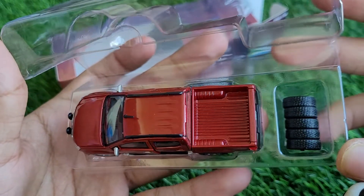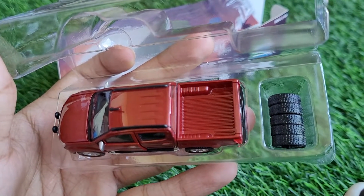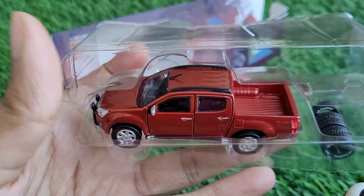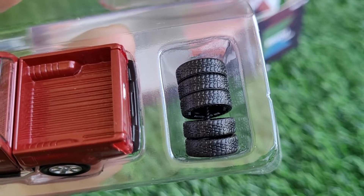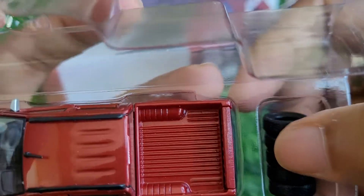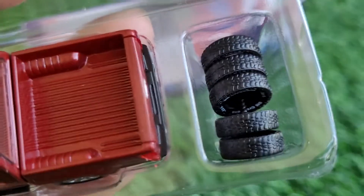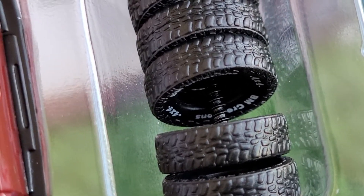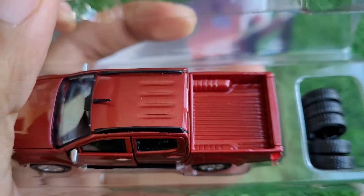Here we've got tires, and there are not four but actually five tires — yes, even the spare tire is provided. One very interesting thing pointed out to me by someone from the community: between the tires there is actually a screw. You might wonder why exactly you would need a spare screw in a diecast model — we'll get to that in a bit.